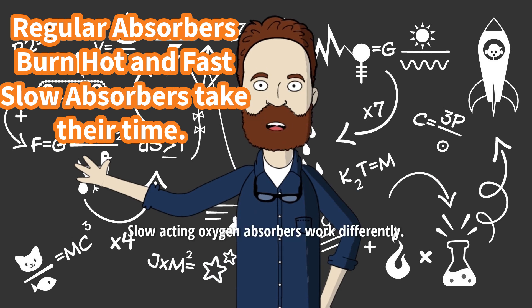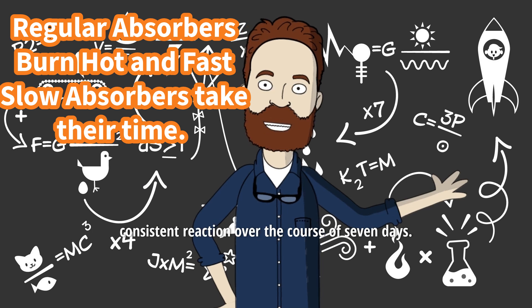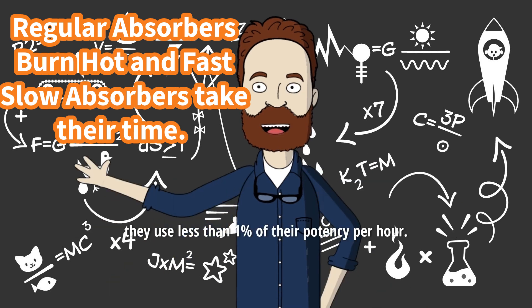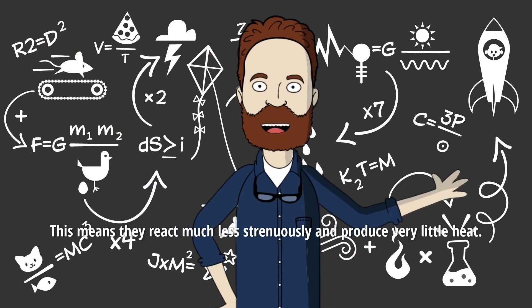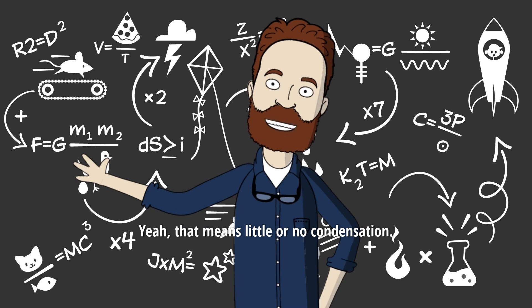Slow-acting oxygen absorbers work differently. They are mixed in such a way that they produce a low-level, consistent reaction over the course of seven days. So instead of using 60% of their potency in just a few hours, they use less than 1% of their potency per hour. This means they react much less strenuously and produce very little heat — that means little or no condensation.